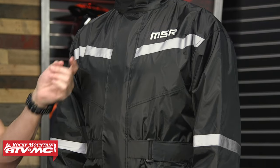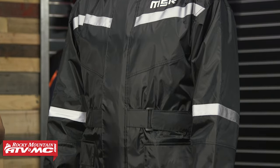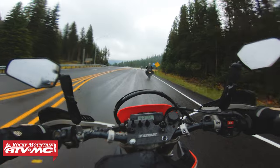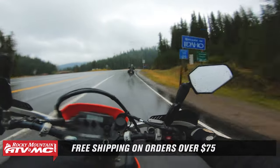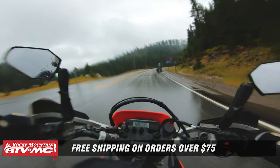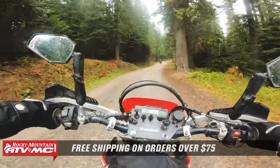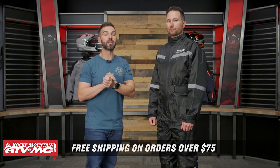That does it for the MSR Force two-piece rain suit. If you have questions or comments about it, please leave those down below and we'll get those answered. To grab yours and get ready for your next ride, click the link or head to RockyMountainATVMC.com. Don't forget we ship free over $75, and Rocky Mountain has everything you need to get fully geared up head to toe for your next adventure ride. If you like this video and want to stay up to date on products like this, subscribe to our YouTube channel. I'm Chase — we'll see you on the trails.